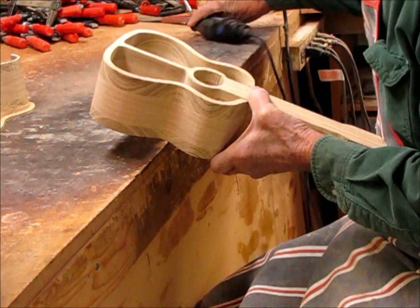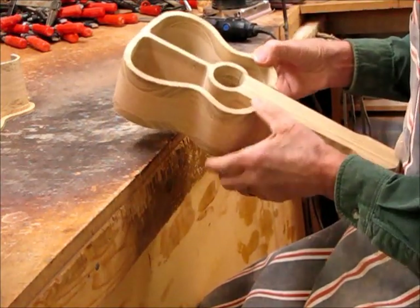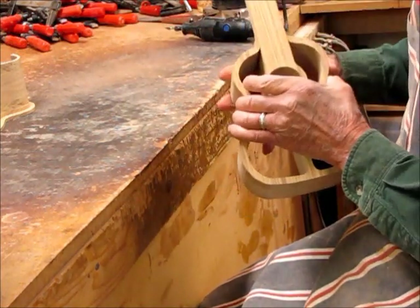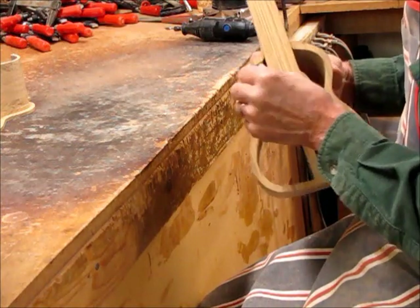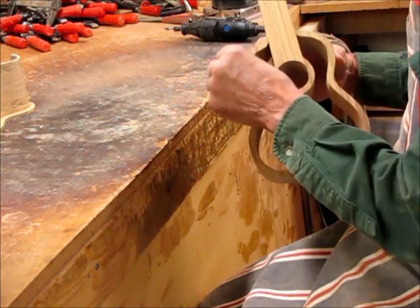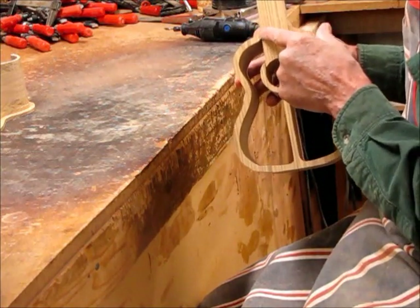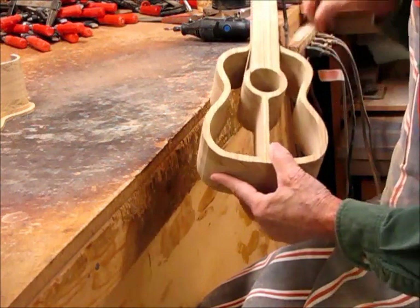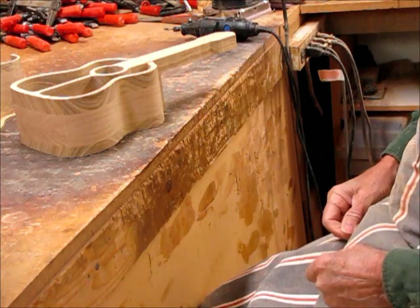Then take some sandpaper and smooth that all up so that it looks nice, and of course do the same thing on the other side. Then I glue it back together. Now this is rounded inside here and out a little ways. When I'm ready to finish and wrap the inside of my drawer opening, this will already be done and will match. So I just prefer to have that rounded over as opposed to leaving it square.